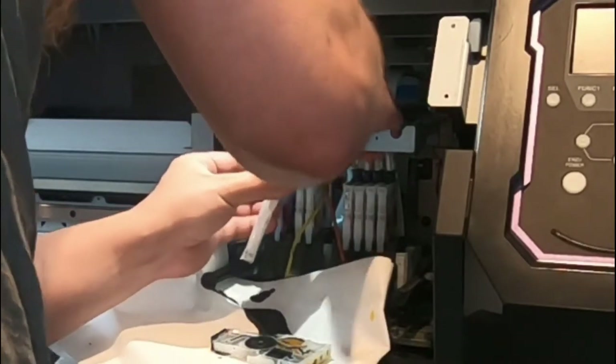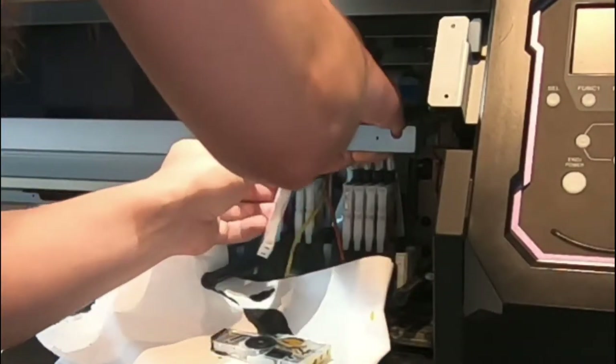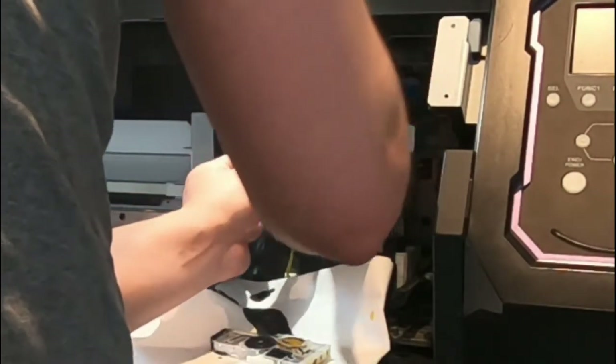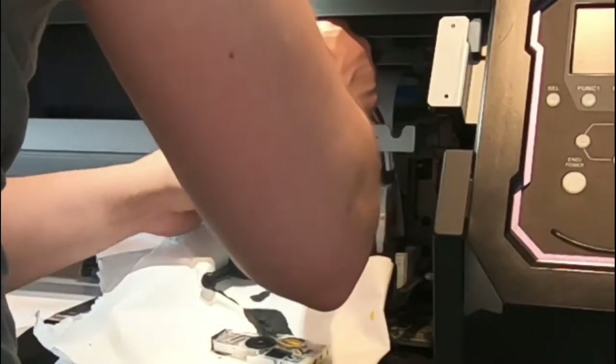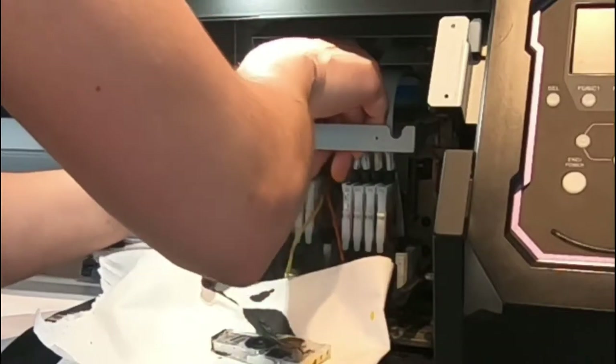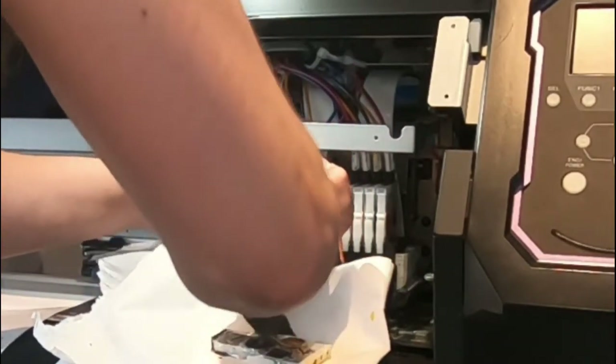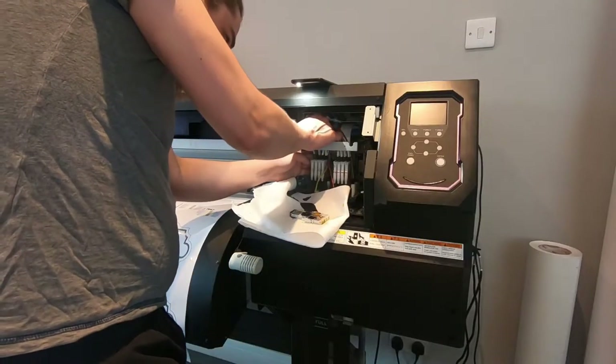You align the two dampers one next to each other and just unplug the ink tubes from one and plug them into the other. After that, all you have to do is place it back into the damper holder, which is on top of the printhead itself.